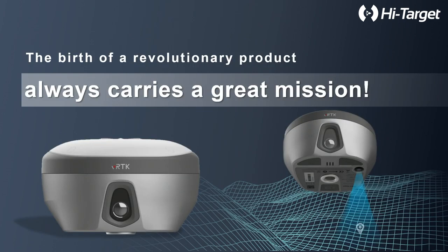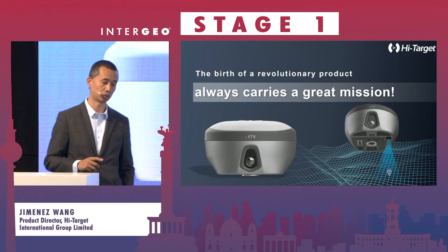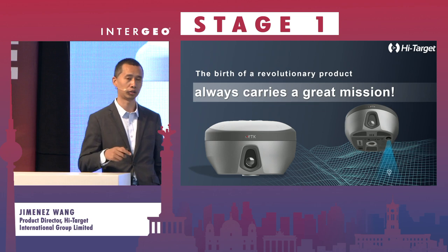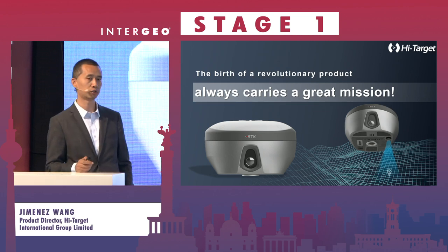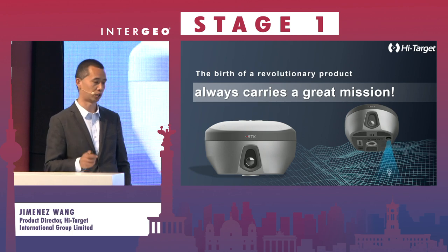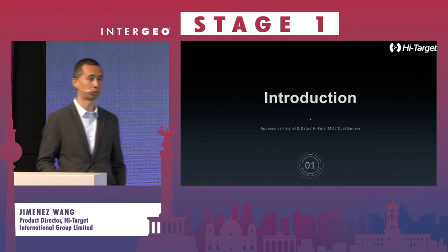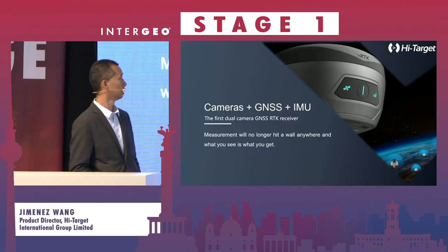So apart from IMU and full constellation, where is the innovation nowadays? Last year HiTarget launched the first GNSS RTK smart antenna with two cameras. Maybe before you have seen a big brand with a one-camera version of a GNSS RTK, but HiTarget would be the first to launch a product with two cameras. We launched this product last year, and we believe the camera will help a lot for your job in the field.